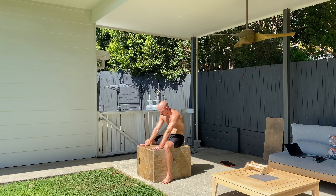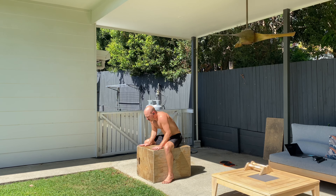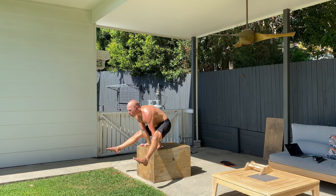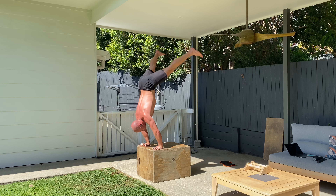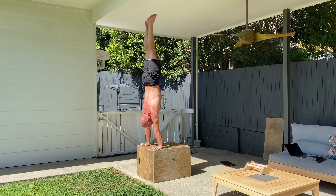Sit up into your straddle L-sit first. Make sure you hold that position for a moment. And then once you're there, push hard to lift the hips up high, keeping your pike position as much as you can to ultimately stick the freestanding handstand.